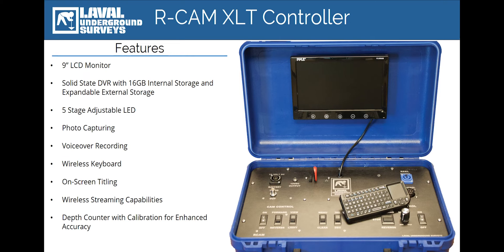The new solid-state DVR has unlocked a host of new and exciting features. For the first time, operators now have the ability to add voiceover commentary to their recordings via a built-in microphone located inside the control unit. This feature is muted by default, however it can be easily accessed via the included mini QWERTY keyboard. This keyboard also allows operators to take still images and add on-screen titles such as the name of their business, the survey location, or other information pertinent to the survey recording.